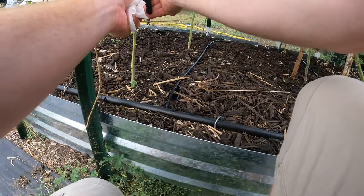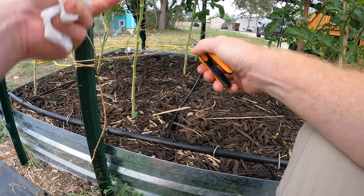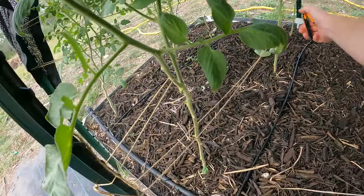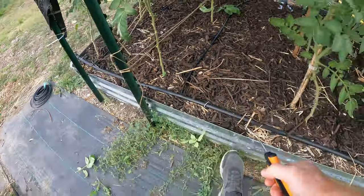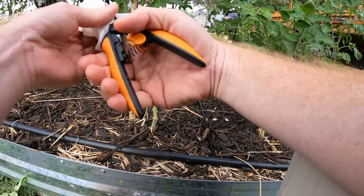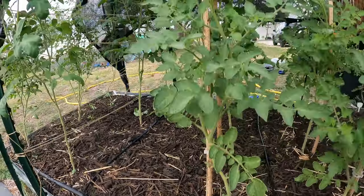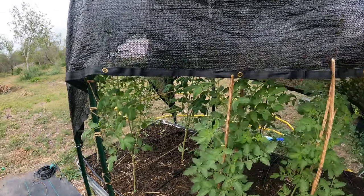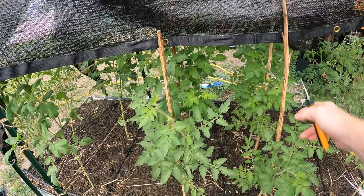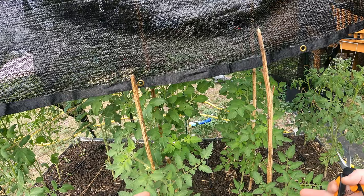This one has some leaf curl — same with this one — go ahead and get rid of those. That one looks good, the rest look pretty good. Now, what we're going to do with this one — it's a different type. This is a determinate variety; the others are indeterminates. Indeterminates are more like vines, they grow really tall and need to be staked or trellised. Determinates are more of a bush variety — more compact — though I still stake mine because we get high winds here.